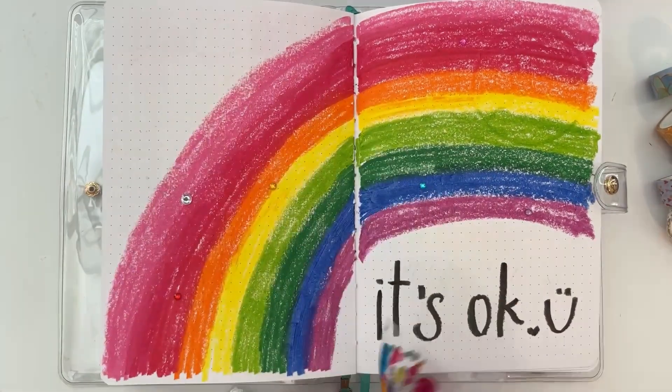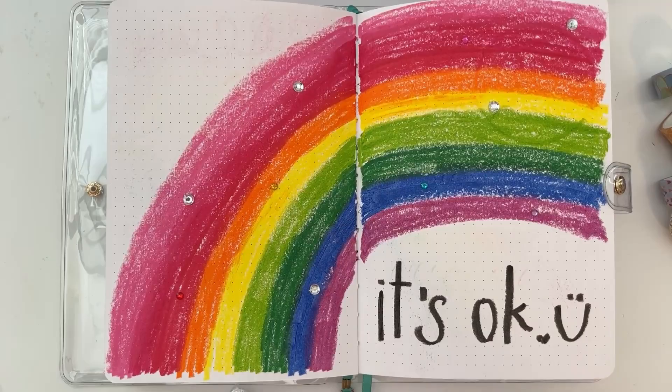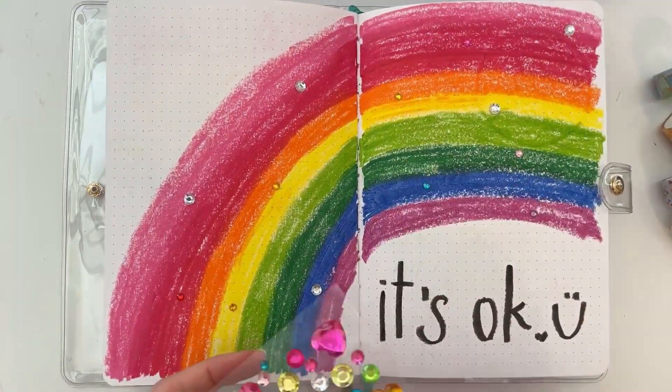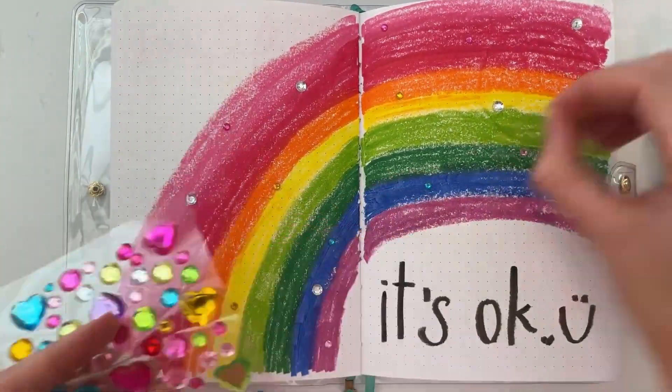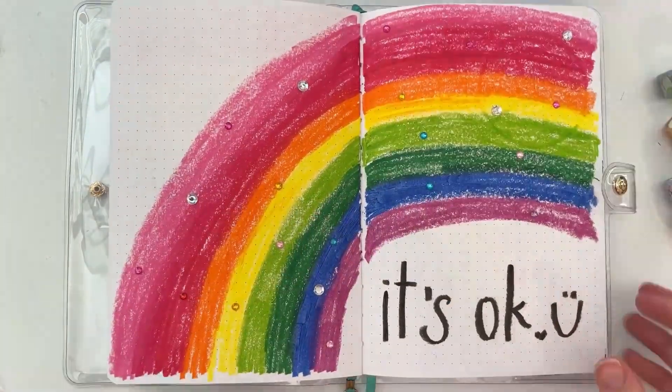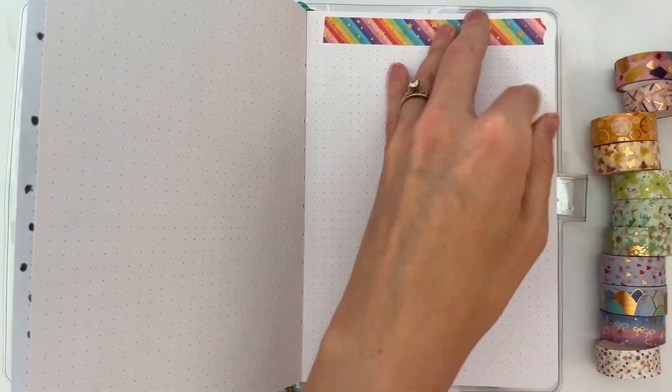I added these gem stickers onto my rainbow and I really love this tiny little bit of sparkle. It doesn't add too much — yes it is 3D, but it doesn't add so much to my journal that I can't close it still.